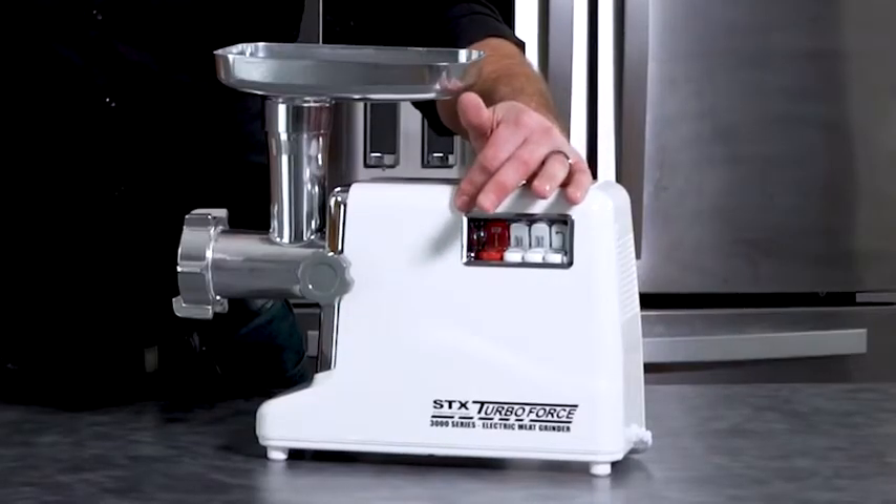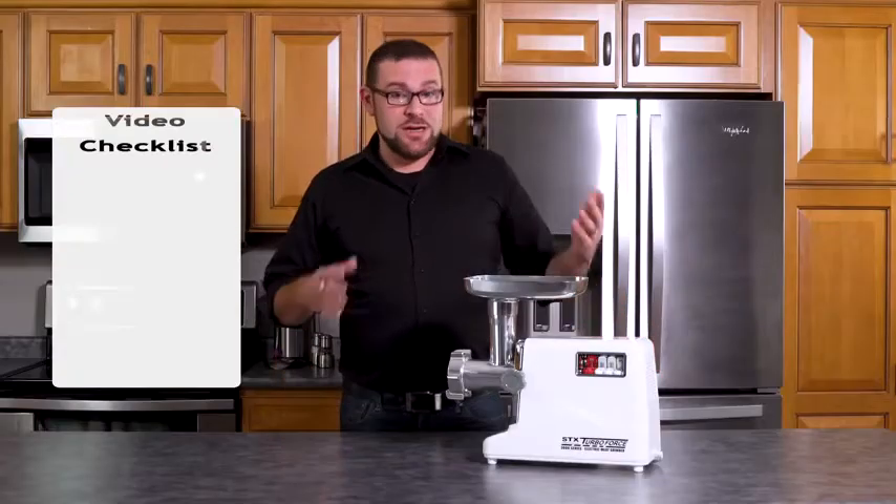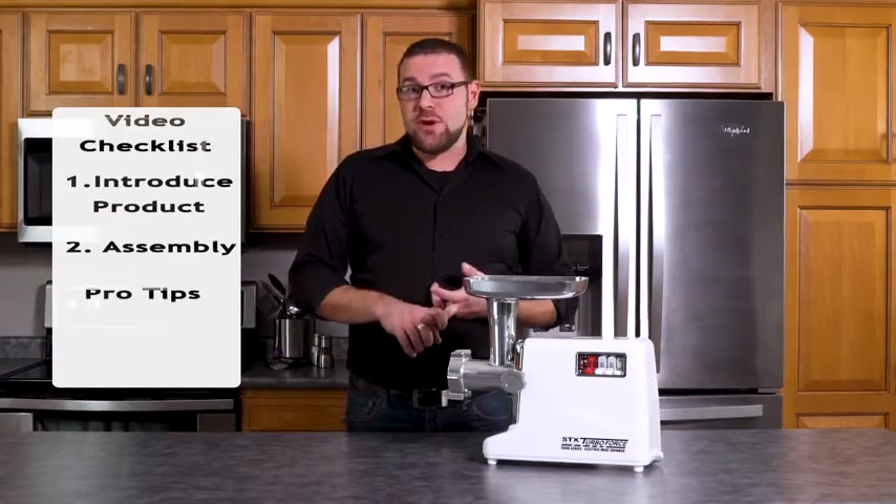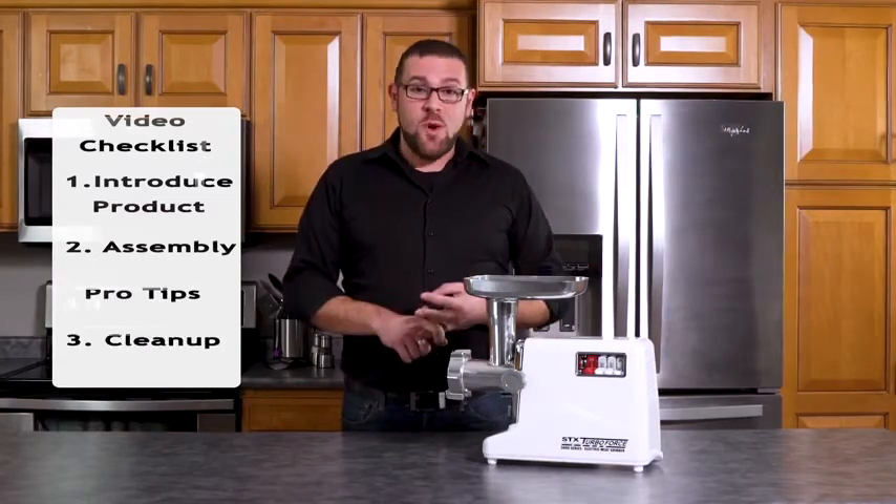Hello Internet! You've been asking for it for years and with over half a million units sold, STX International thought it was about time to give you the official video for the STX TurboForce 3000 electric meat grinder. We're going to introduce you to the product, show you the proper way to assemble, give you some pro tips on its use, and then walk through cleanup.